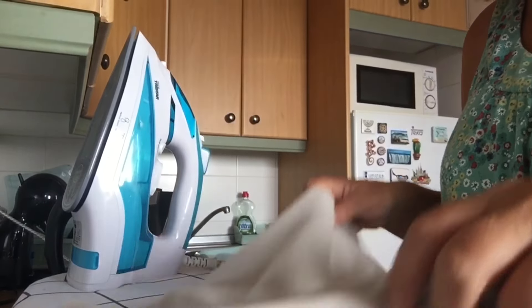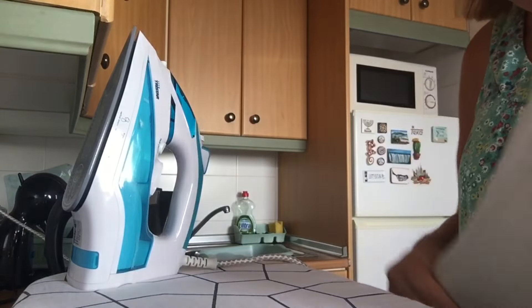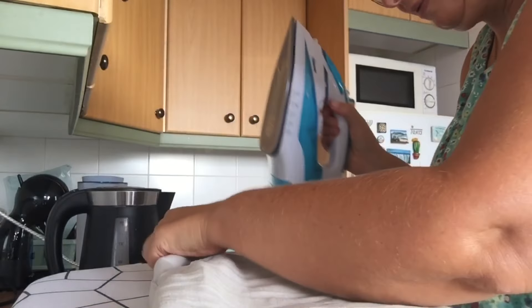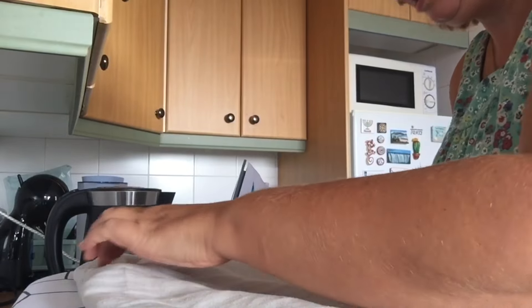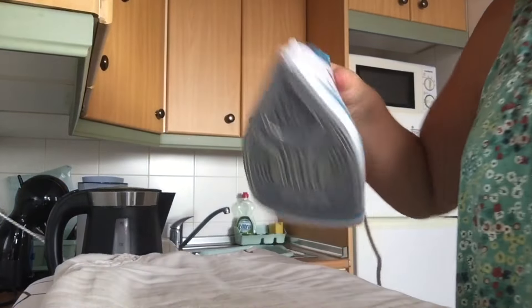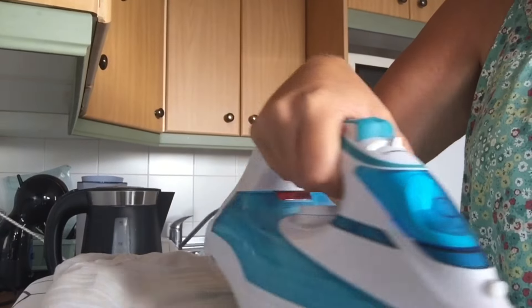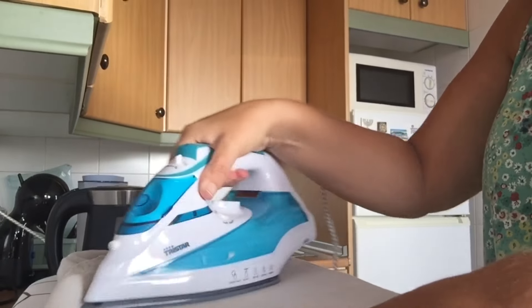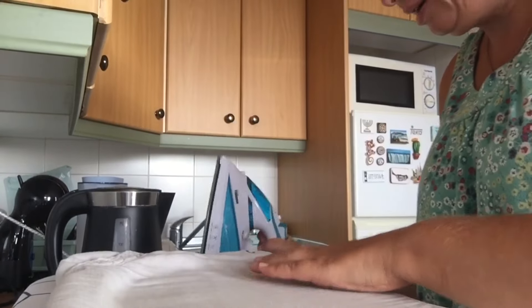I'm just getting the boring ironing done first. The ironing board is quite small so I'm not sure whether the iron and the clothes will all fit on it, but I thought I could maybe iron and chat at the same time. I haven't got much to do but I just thought I'd get that done.